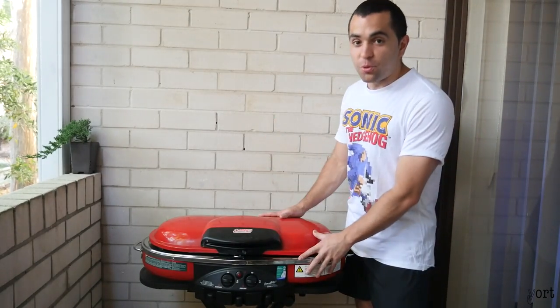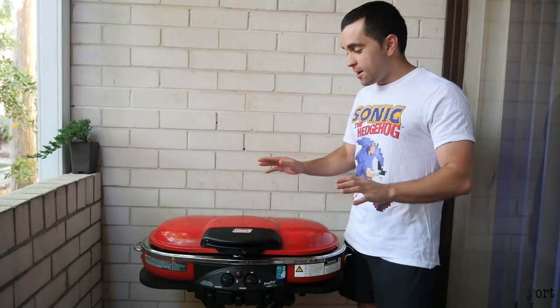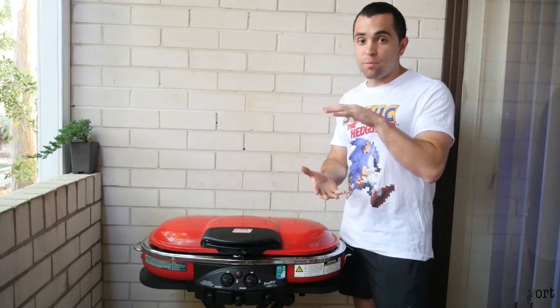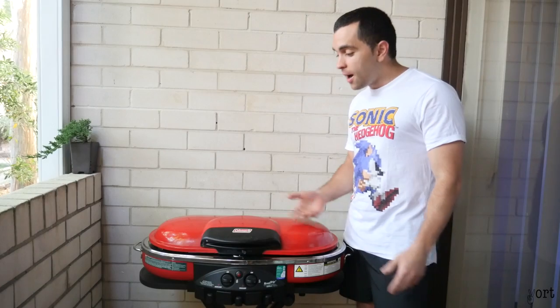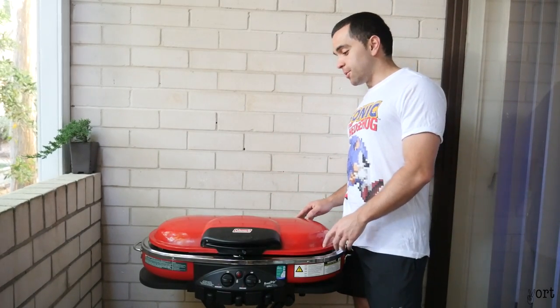It's ultra portable, it's on wheels, it folds, you can slide it into your car problem free. It's gas — it also takes the small butane gas bottles. You wouldn't take this backpacking, but it's on wheels so it's easy to transport.